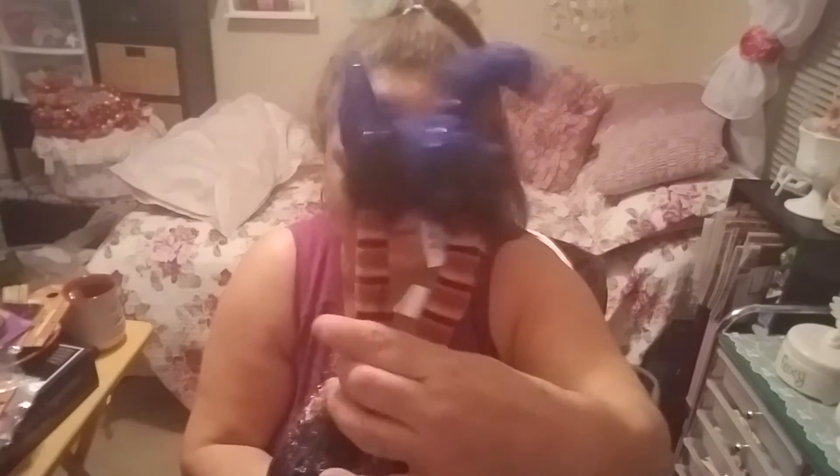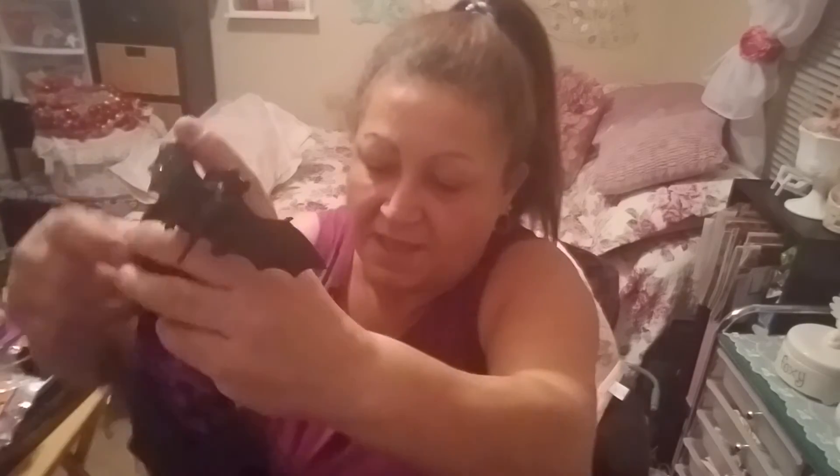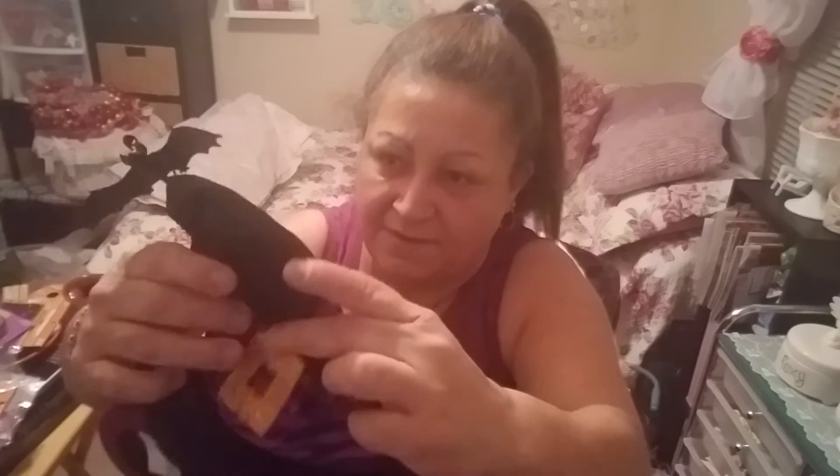Then I went to the Halloween section and found this - the poor witch, her legs are spread out like Hello Kitty, but I'll fix it. I can make a centerpiece with it next year. This was originally $9.99 and I got 70% off plus 20% on top of that - a good deal. I also got this other one - look at the long legs, it's like a hanging decoration for the door. It was 70% off too.